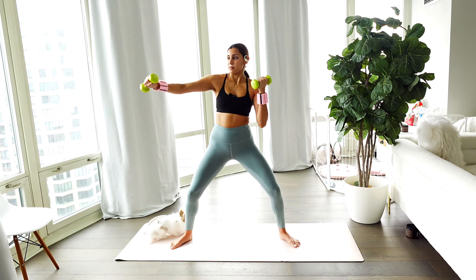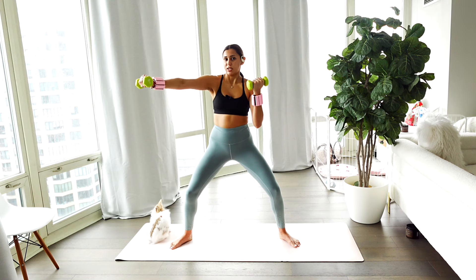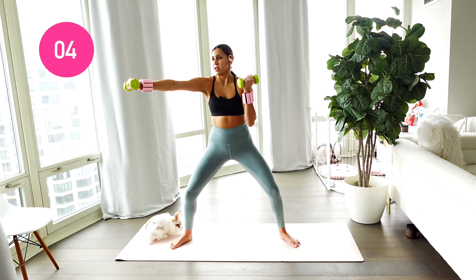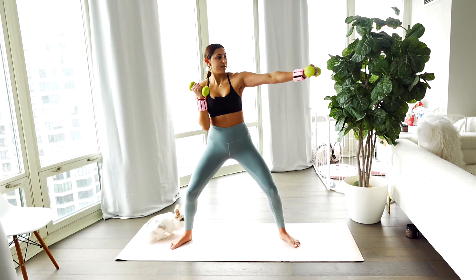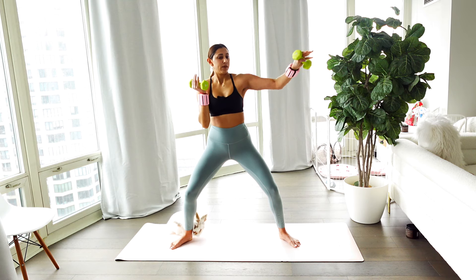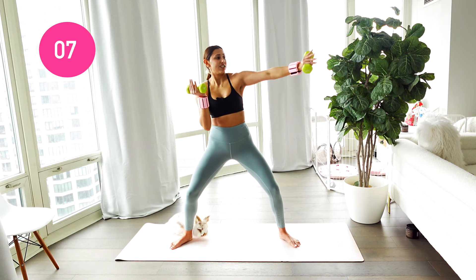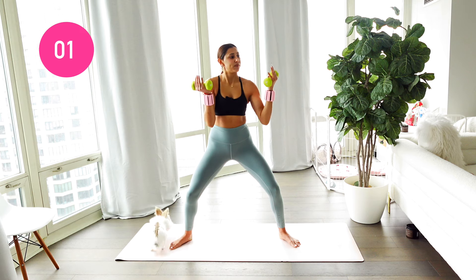You're going to punch it right, bring it in — rounding those shoulders. Those arms should be getting toasty now. Exhale on those punches forward. Other side, take it left. Your thumb is facing the floor each time you punch it out — or rotate it out. Almost there. Four, three, two, one.